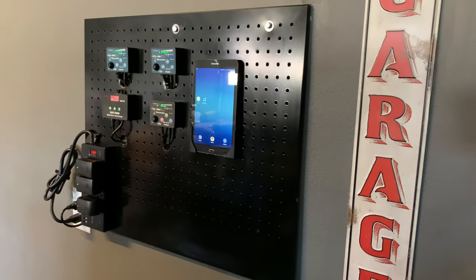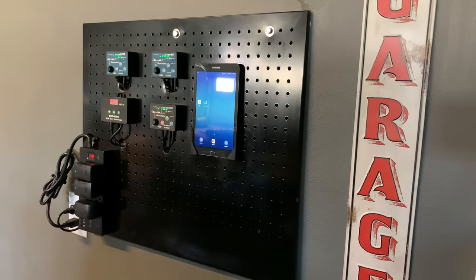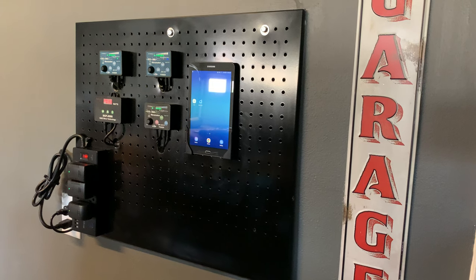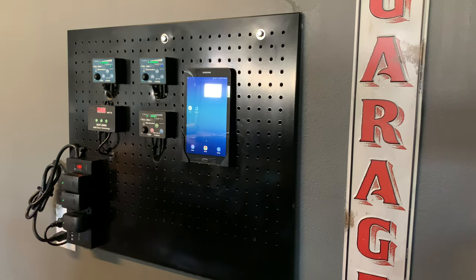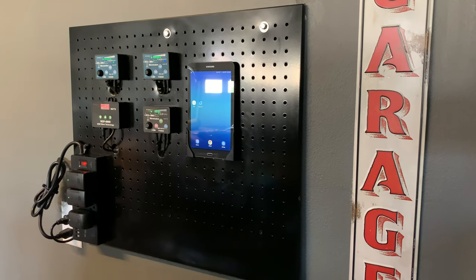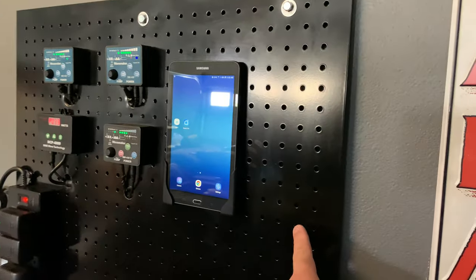Hey, what's up YouTube? So this is kind of an update on the panel that I originally had planned to use and I've kind of been working on it little by little to mount controllers for my power heads and my pump. I will be adding a controller for the heaters. I have a primary and a redundant heater inside the sump. That controller is going to go right there.